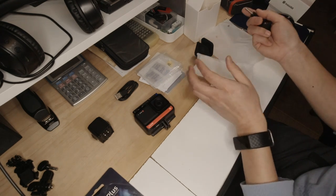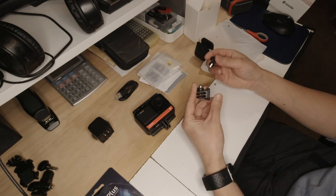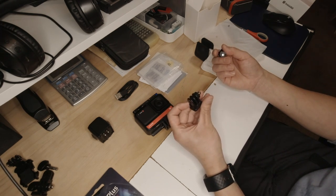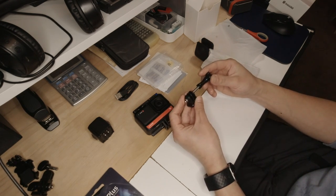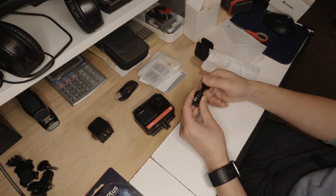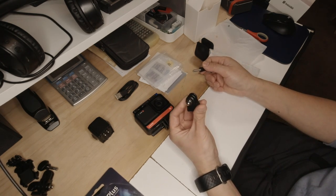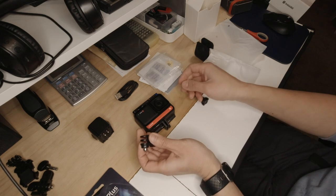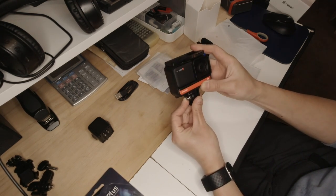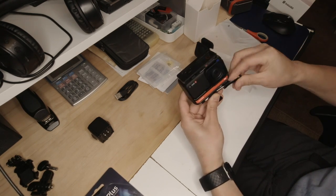Inside this other pouch is another mounting bracket. This one comes with a quarter-screw mount with a locking pin, which I think is standard for GoPro-style accessories. So basically it's compatible with any GoPro camera accessories.